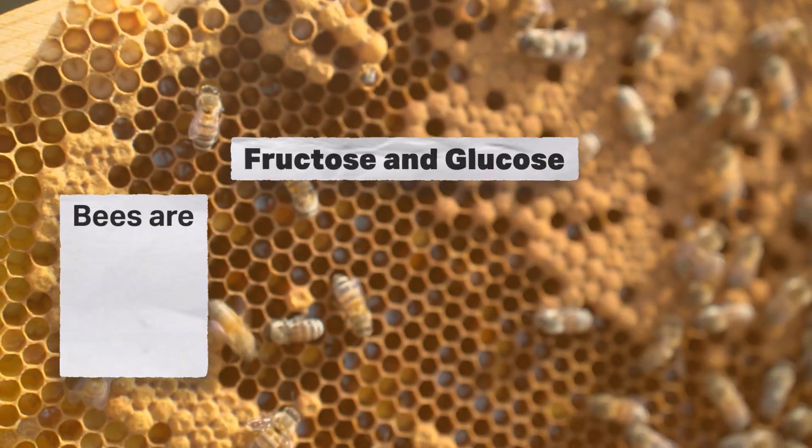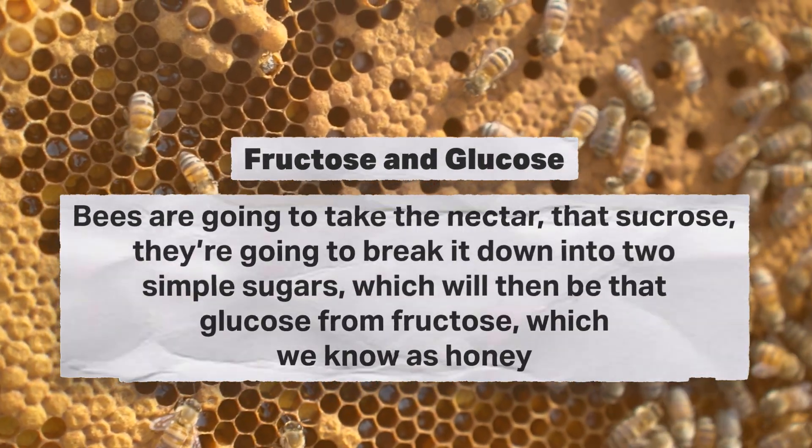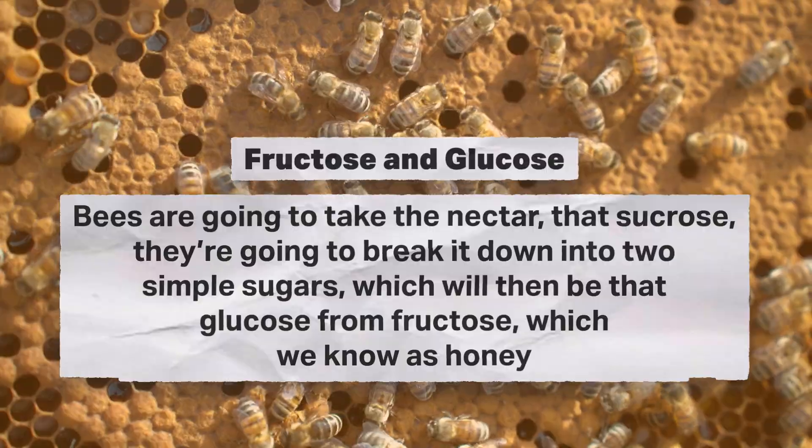So where does the glucose and fructose come from? Your glucose and fructose comes from when the honeybees start that inversion process. They're going to take that nectar, that sucrose, and break it down into two simple sugars, which will then be the glucose and fructose — which we know as honey. They're going to fan it out and cap it. That's what we know as honey.